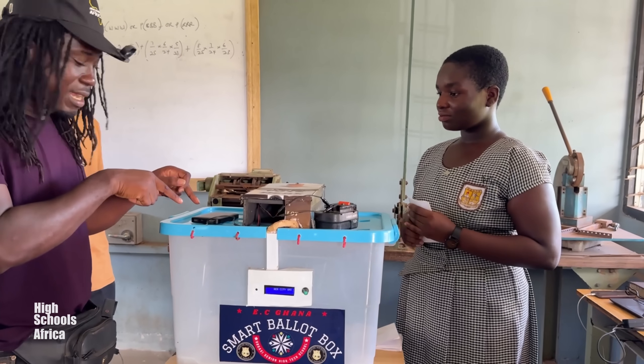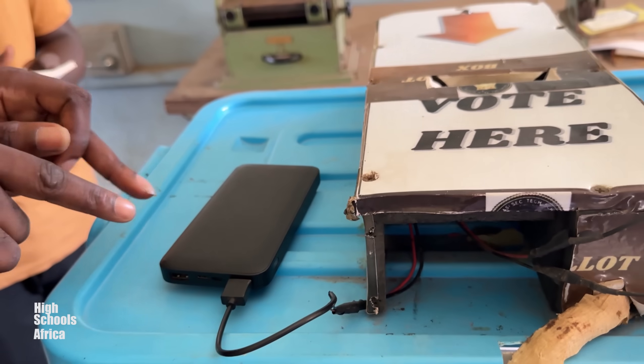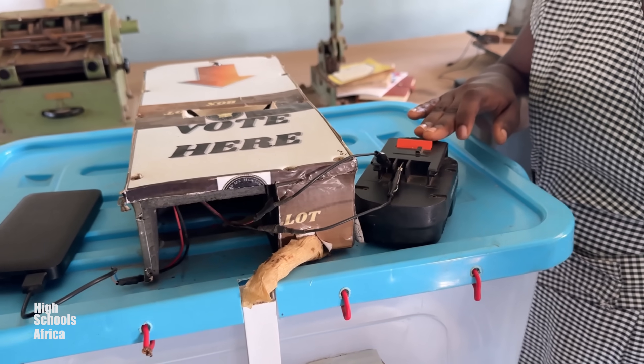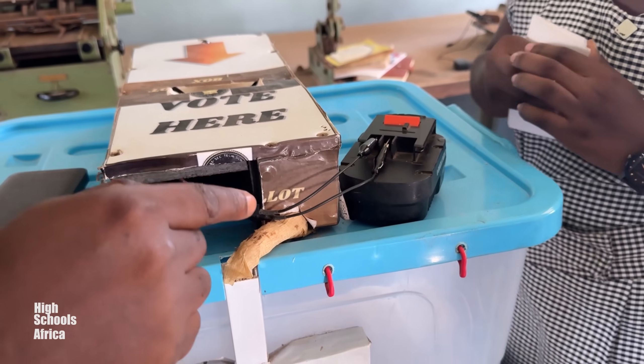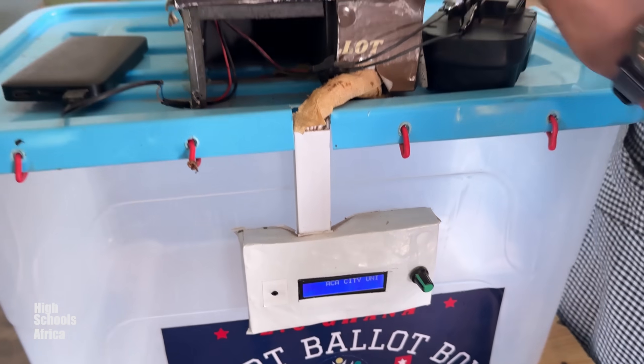I want to see something. What is this? This is the power band. So this is what powers the whole system? Yes. And also a battery. And this is the battery? Yes. Amazing. And then this is the screen? Yes. So do that thing and let us see.